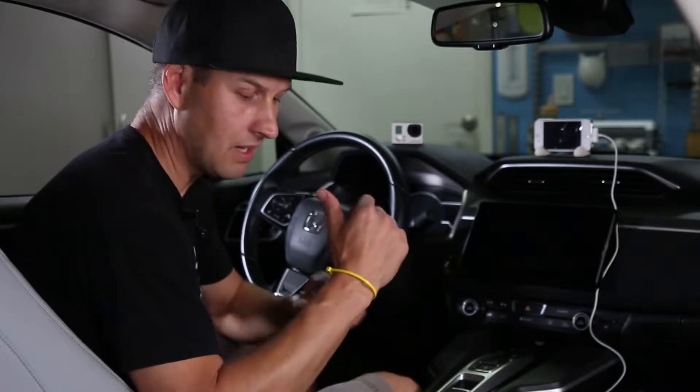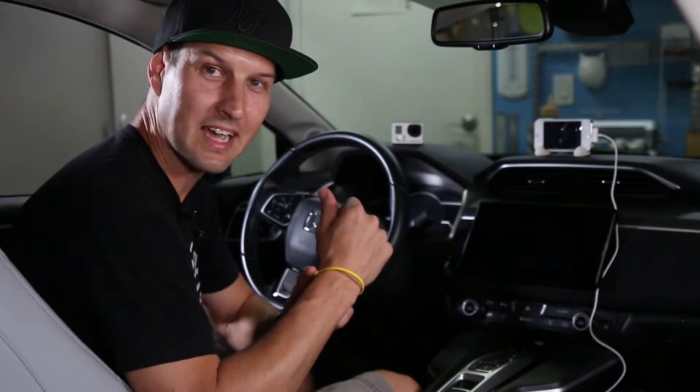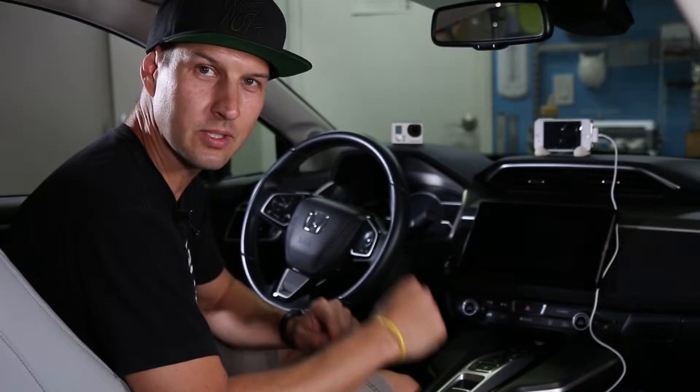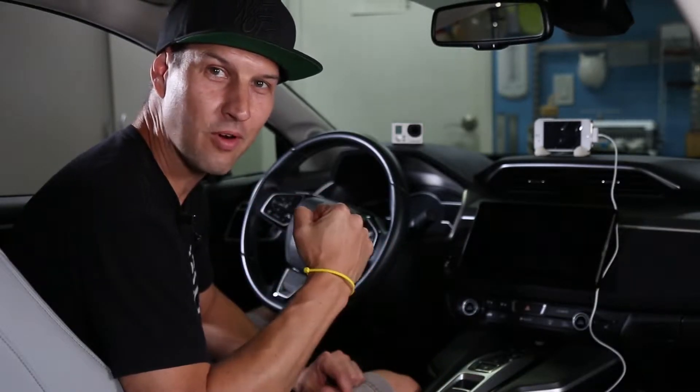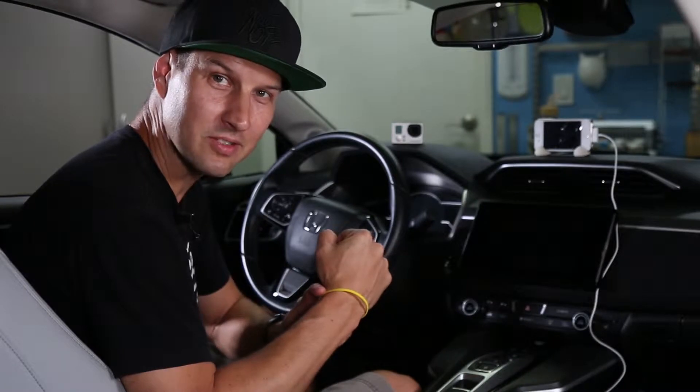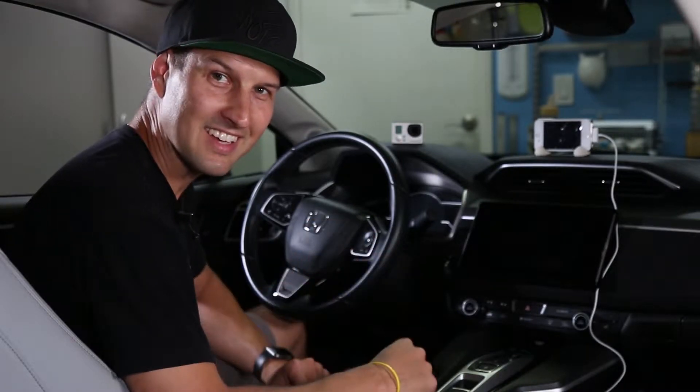Before we get started I just want to mention I'm still doing my zip tie challenge for 300 subscribers. I think we're up to 270, so I only need 30 more to be able to take this bad boy off. So help me out, subscribe to the channel — thanks a lot.